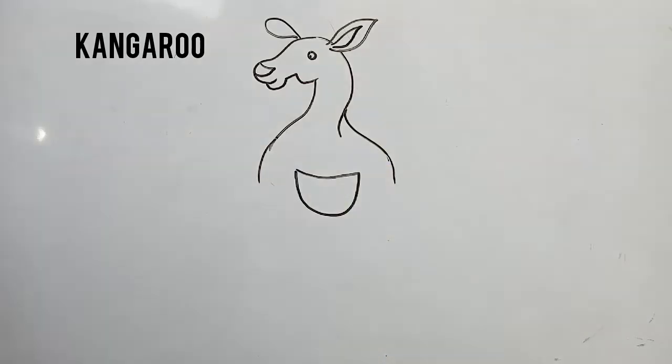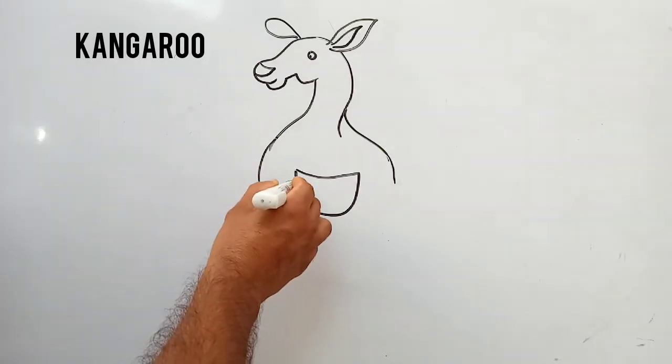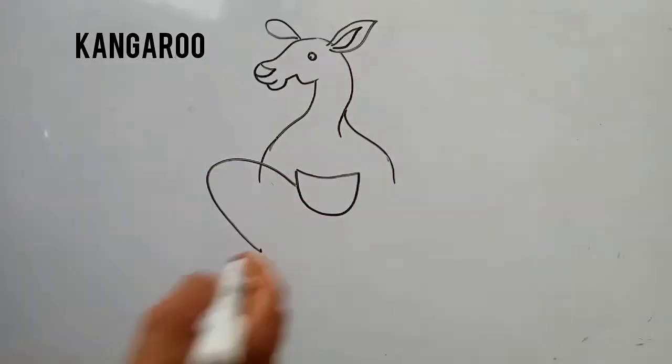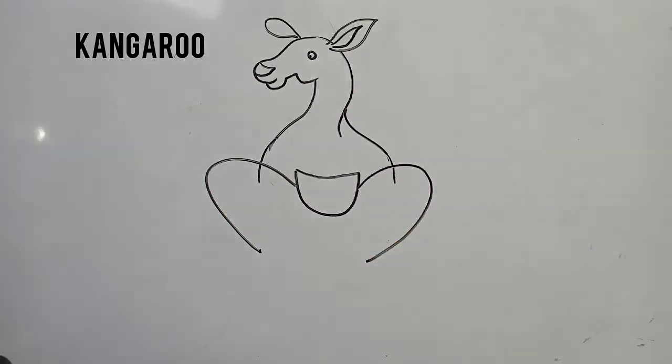And here I am making kangaroo's pouch. This is with the help of a curved line. I am making kangaroo's leg.